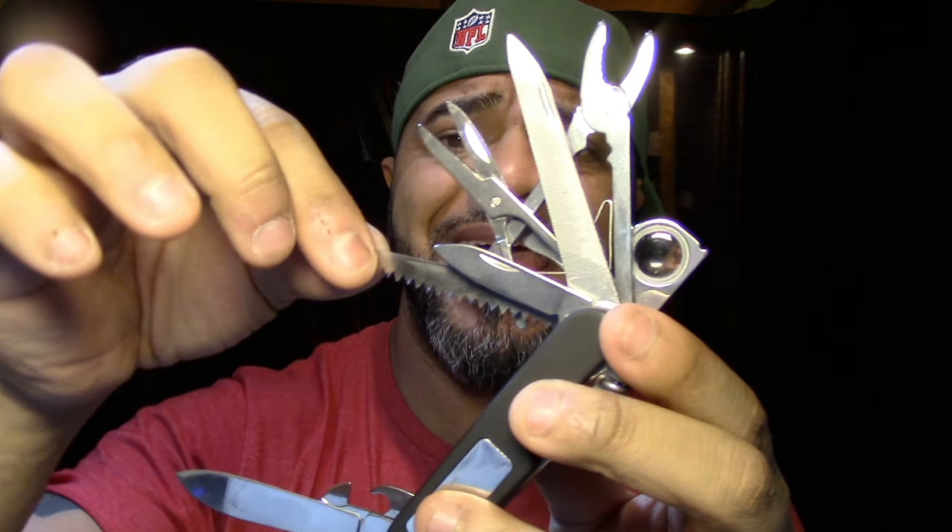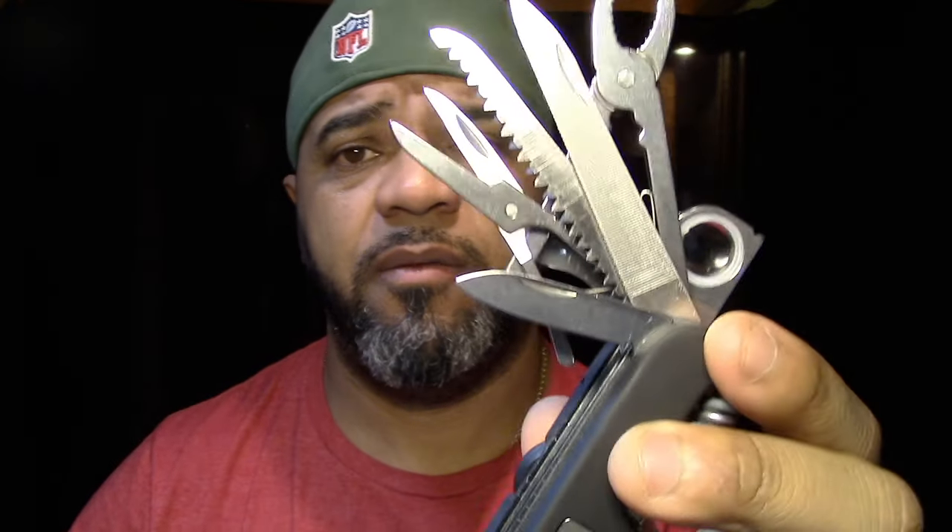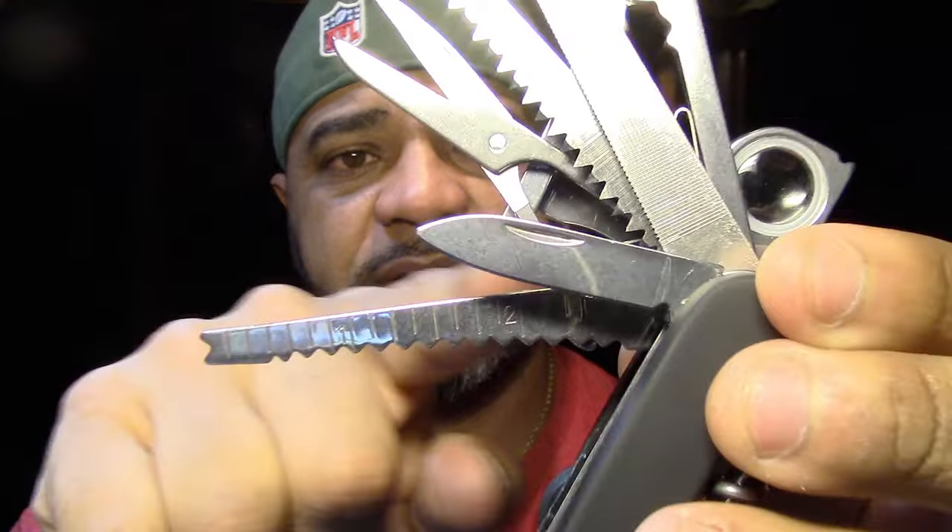This stuff is pretty sharp — I actually already nicked myself pulling these out. This is the saw, and the saw is sharp as hell. So far the quality on these tools is actually pretty good — everything is really sharp. And here is the fish scaler.